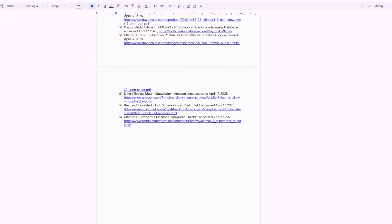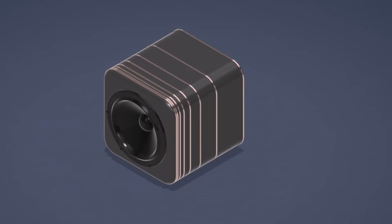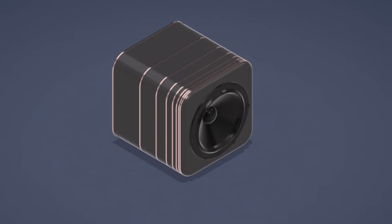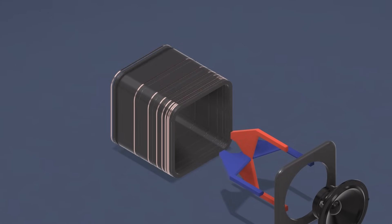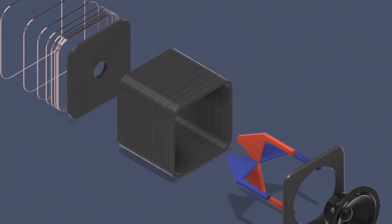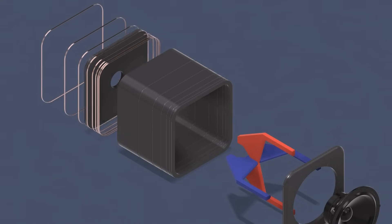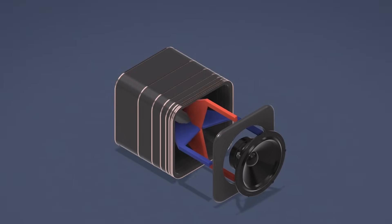With the methodology questionable and the components selected, I started the design process. The design itself aimed to echo the Fibonacci-inspired aesthetic of the bookshelf speakers. I incorporated some copper ring accents spaced according to the golden ratio, but the overriding priority remained respecting the 0.8 cubic foot internal volume needed for the driver, which led to this fairly conventional box shape. It also has some internal bracing for wall rigidity and a cutout on the back for the terminal cup.